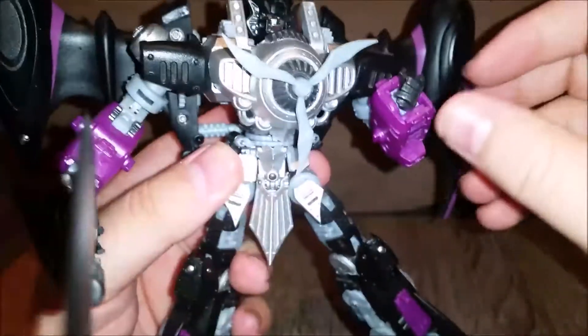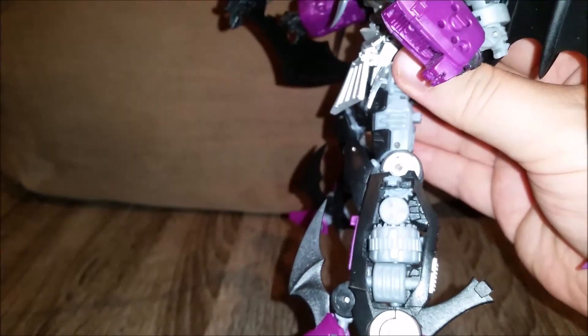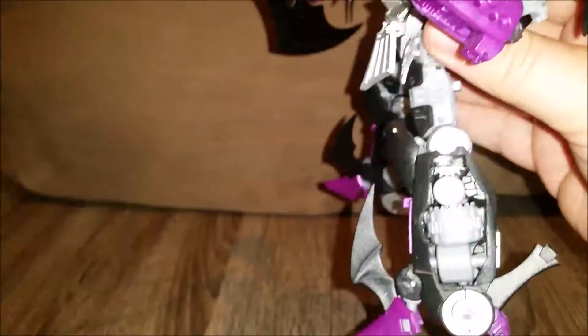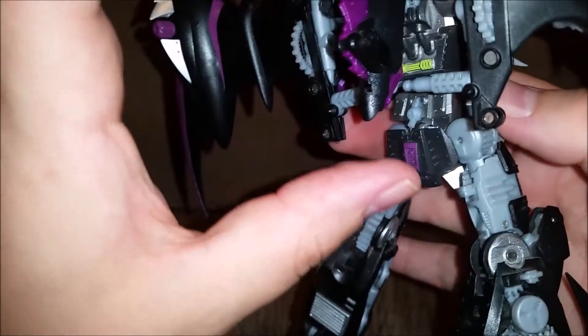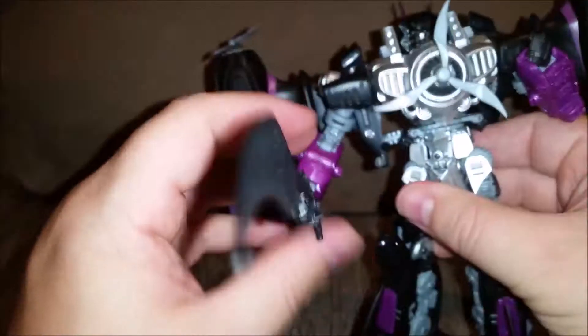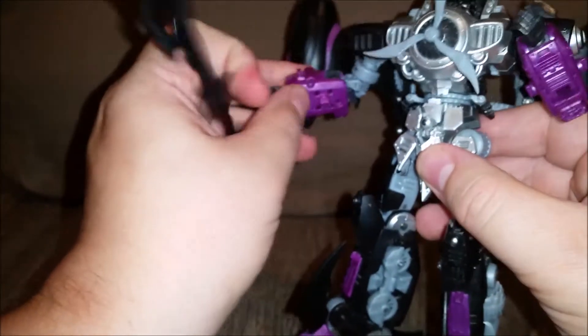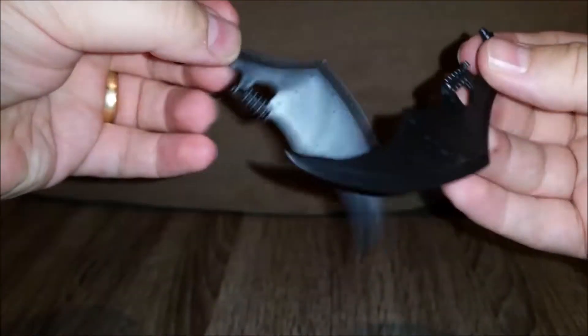Skywarp has exactly the same design - it's exactly the same sculpt. On here it is just gray plastic, and it looks like gray plastic. On Thundercracker it's got a more gunmetal finish, so on Skywarp it does look just that little bit cheaper. All the cogs move and you have all the detail. Around the back you have that kind of green-yellow finish which is really nice. You can hold these weapons - they either can be held as one, or they will split in half and you can hold them as two swords.